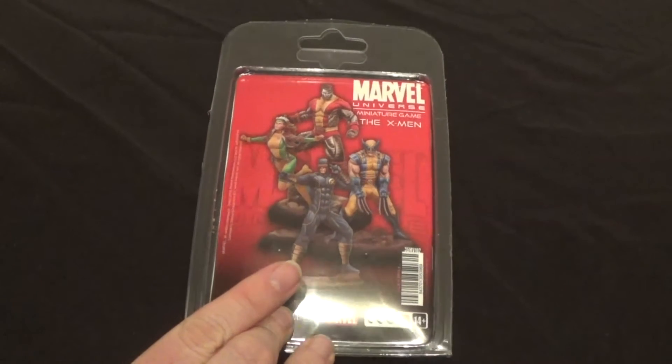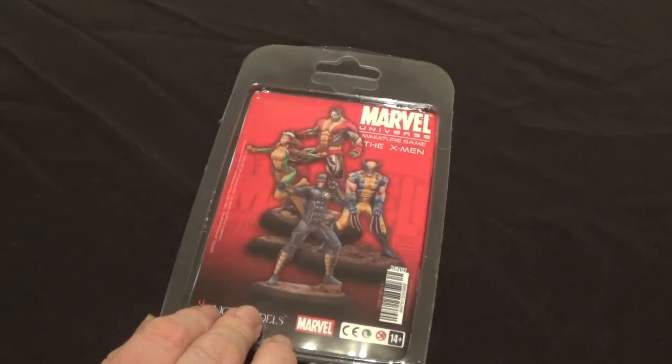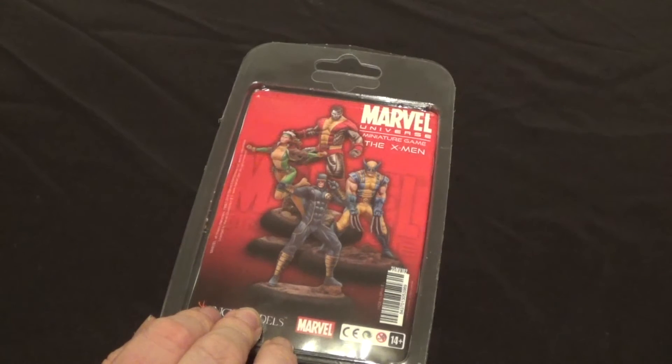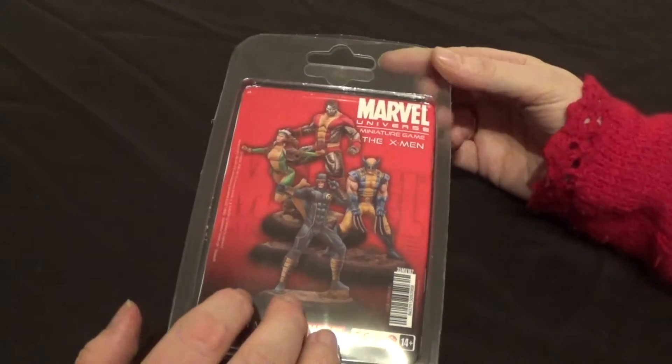Because Wolverine's not a new model either — I have seen him on his own before. I have seen that model used by various people for scale. I think on... Troll Trader. On Troll Trader, yeah. They use them as scale purposes anyway. But let's get this open and have a look.